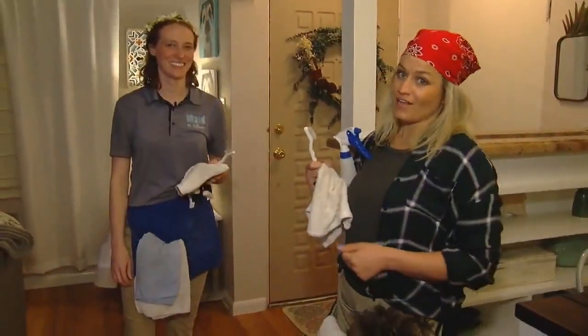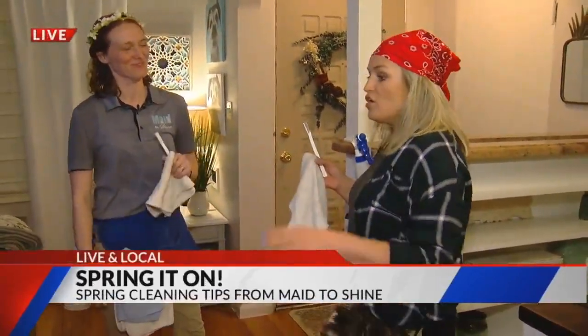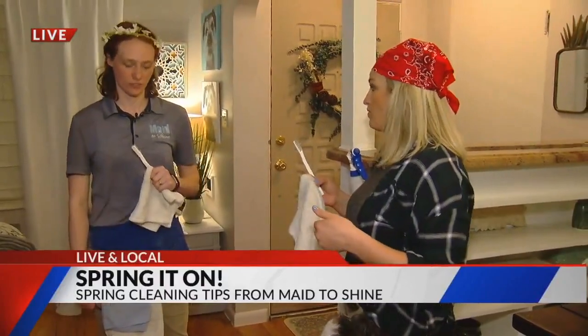We are. Jordan from Made to Shine is our expert this morning, walking us through. Right now we're going to talk about one of the places in your home, office, car — wherever you live — where there's going to be a lot of dirt and grime that could even make you sick, so it's really important that you clean it.